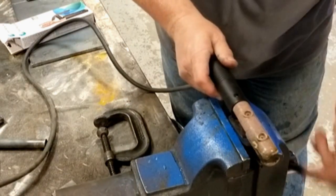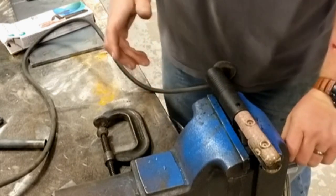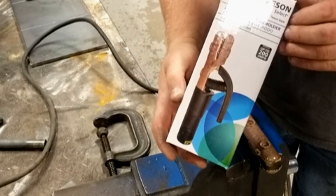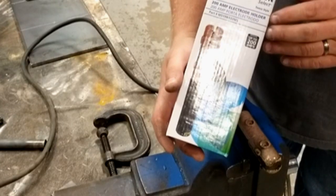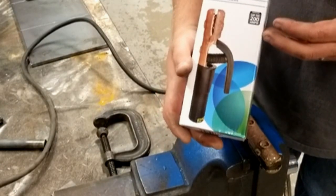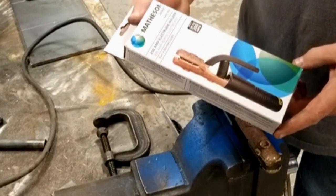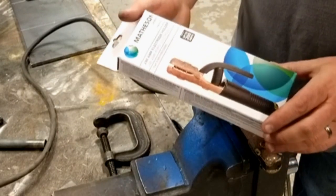The basic setup of this is pretty simple. I prefer to use a vise, although it's not necessary. I have a brand new set of tongs here — these are the Matheson 200 amp electrode holders. These are a decent set of tongs. There are others out there that are higher amperage rated, probably higher quality, and some that are certainly lower quality. But the beauty is that if you can hook these up, you can hook any of them up, because they're pretty much all the same.